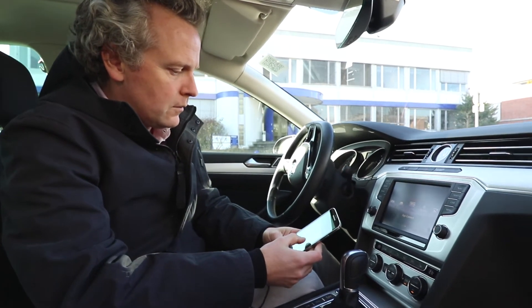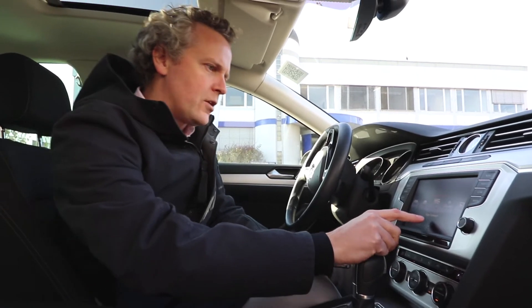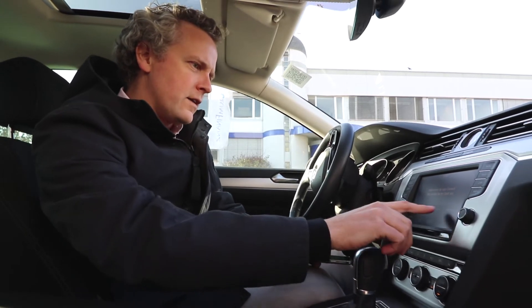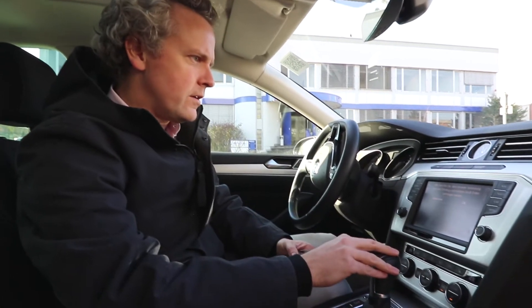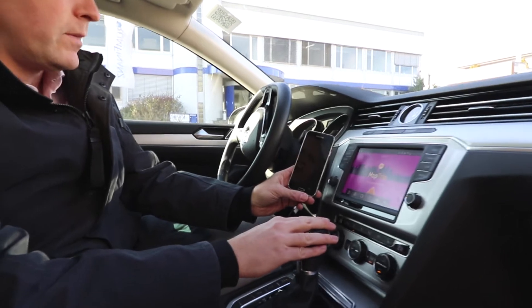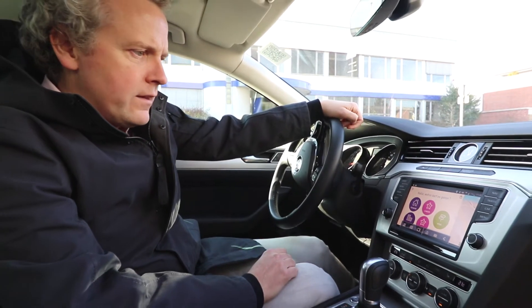It asks whether it should allow the car access to the smartphone's data. There is a point here called App Connect — that's what it's called in the Volkswagen. You can see it has all kinds of technologies: Android Auto, Apple CarPlay, and MirrorLink. You need to choose the right device — this is our Samsung. It takes a little while, the smartphone's display goes blank, and here we go — MapTrip is coming up beautifully on this huge screen. I think it looks great.